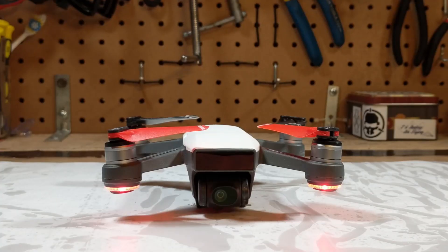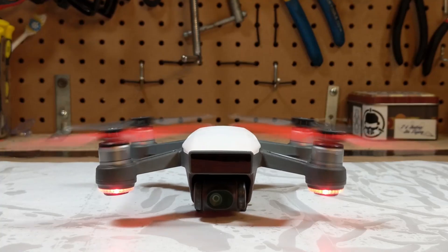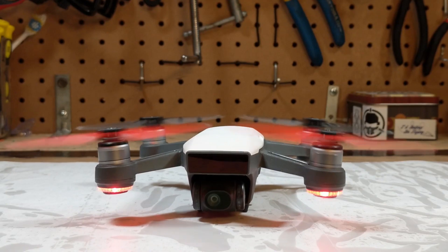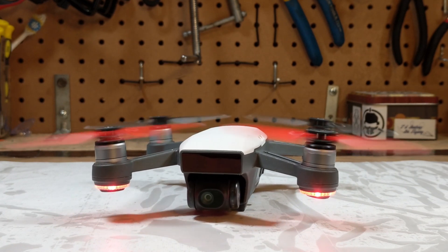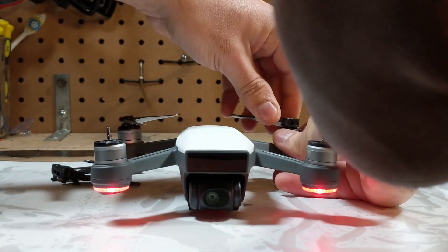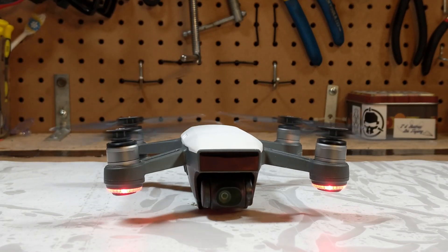Let's start it up and see how it goes. Whoa whoa whoa, this isn't right — too much vibration. We have to change those props. OEM props only. That looks better.